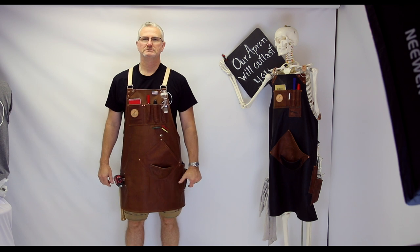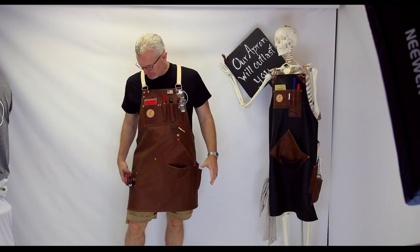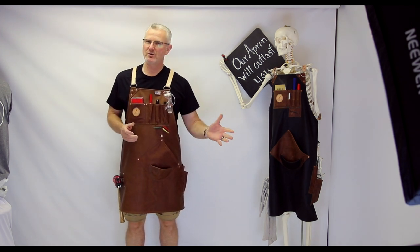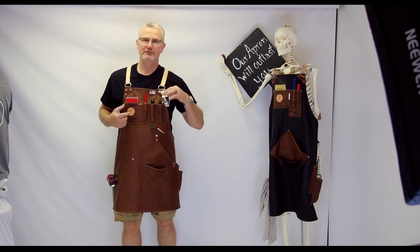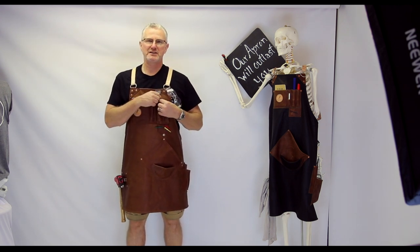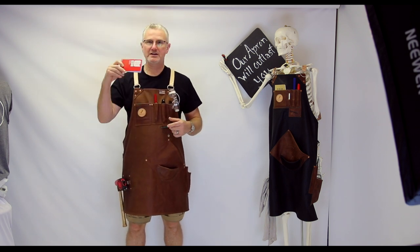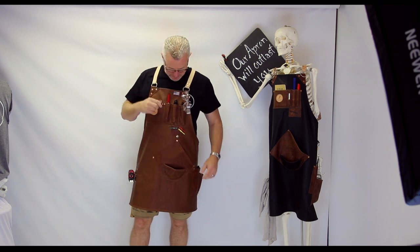Something unique about Tim's apron is that he does a little bit of metal work and a little bit of woodworking. Starting with the upper pockets: he added an additional ring for his safety glasses, and he has some thick fat Sharpie markers, carpenter pencils, and a scratch pad for taking notes and things like that around the shop.